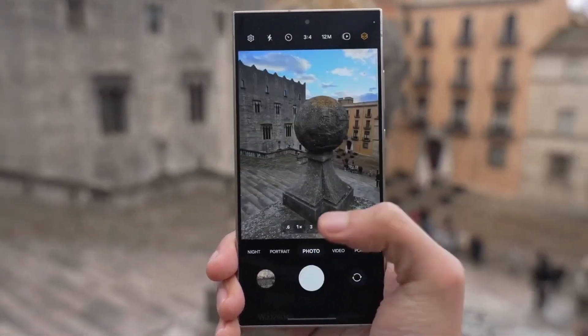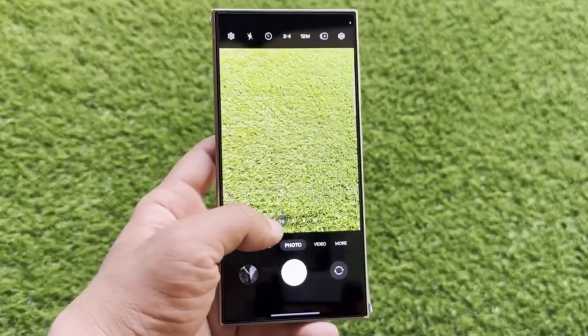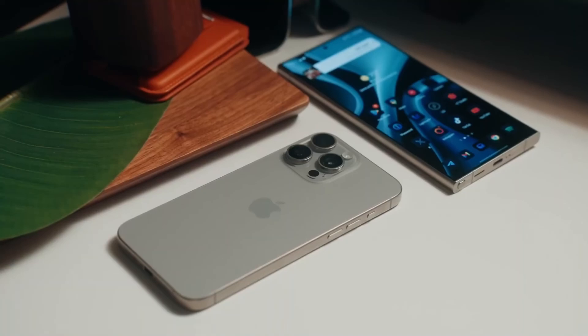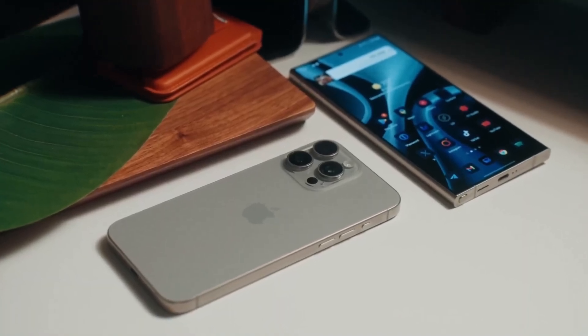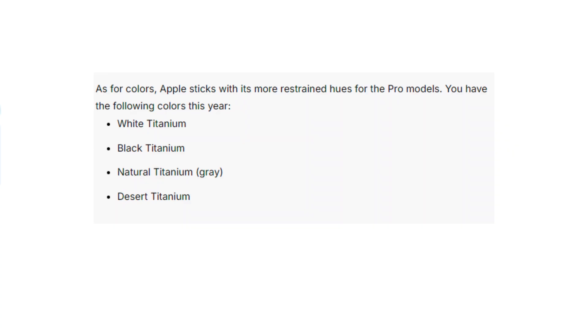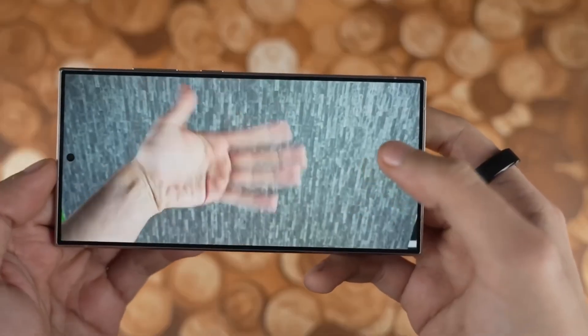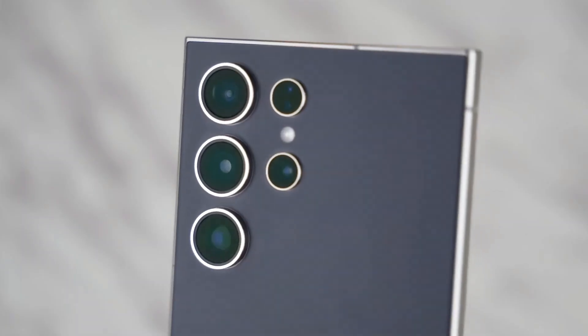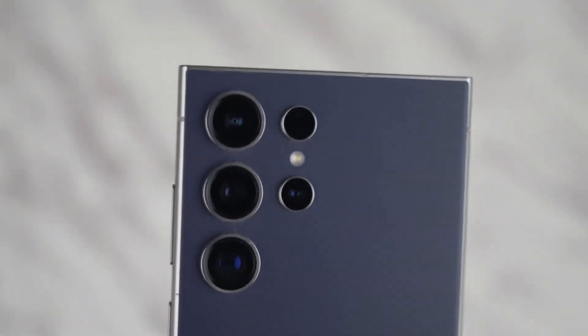Apple introduces something new this year: the camera control button, a capacitive touch key that allows for zooming and other camera controls with a swipe. When it comes to color options, Apple sticks with sophisticated muted tones — white, black, natural, and the new desert titanium. Samsung goes for more variety, with options like titanium violet and yellow. For those ordering through Samsung's website, you get access to exclusive colors like titanium blue and green.